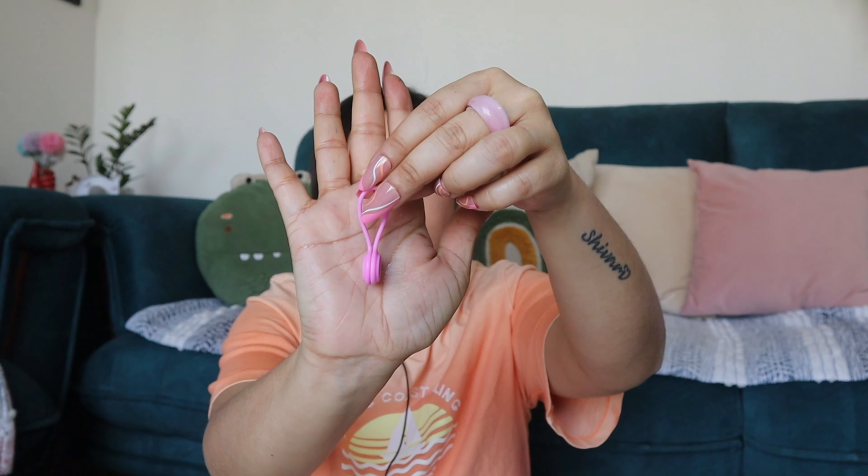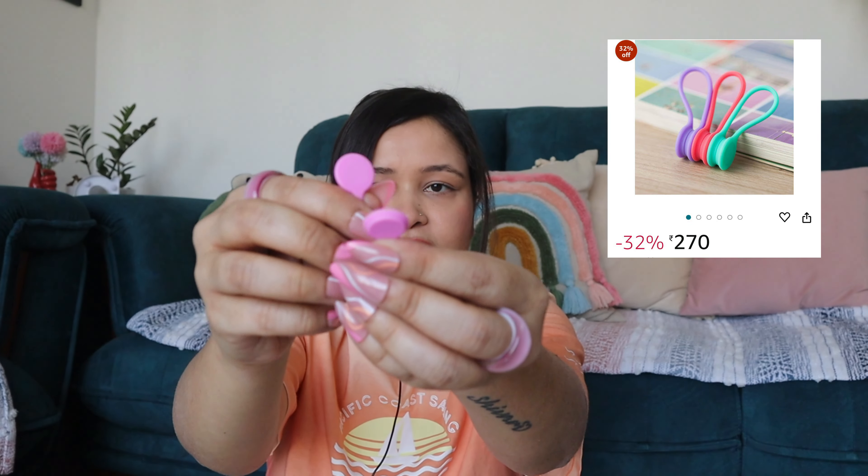Moving on to the second product — these are off magnets. These are very small. My hands get tangled and I have a lot of trouble because I am clumsy, so this will help me. You can wire it easily. See that magnet — there is a strong magnet so your wires will not be tangled. This comes in a piece of three.